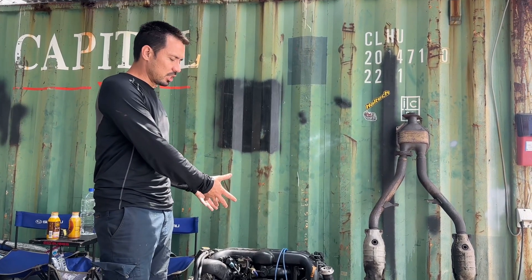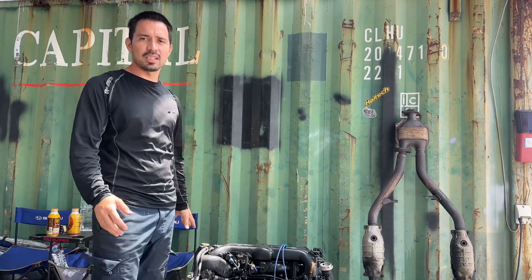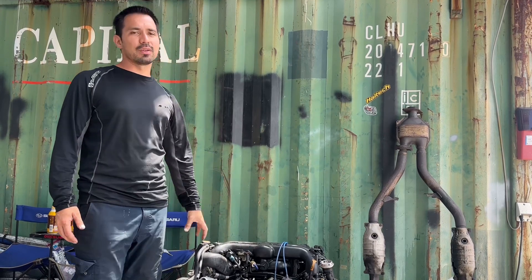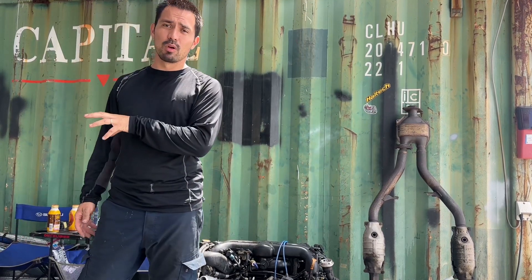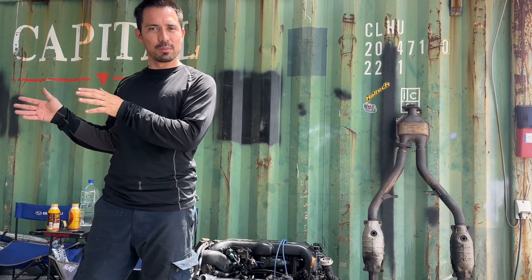This engine — they're using it in 08 and up inside the WRX platforms also. So there was a lot of testing done to this engine. I believe that after that testing, they found out that they didn't need a 12 millimeter oil pump — possibly, this is just speculation — and then they ended up putting out the 11 millimeter oil pump.